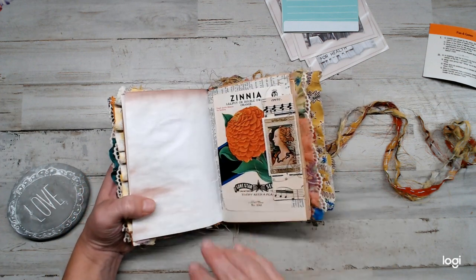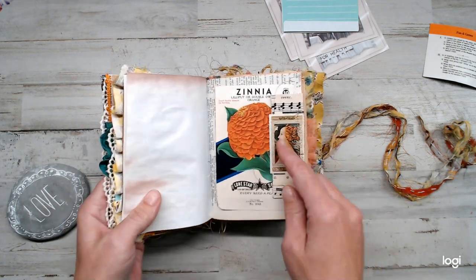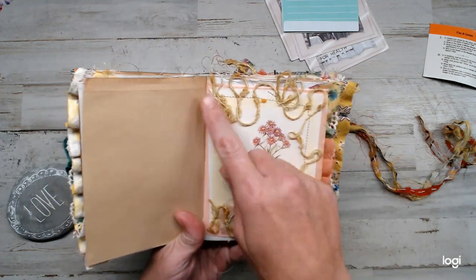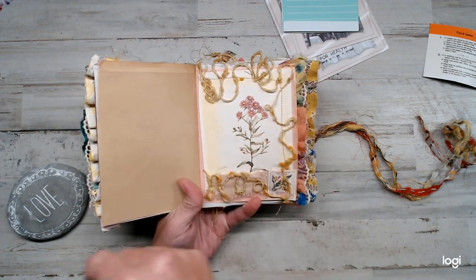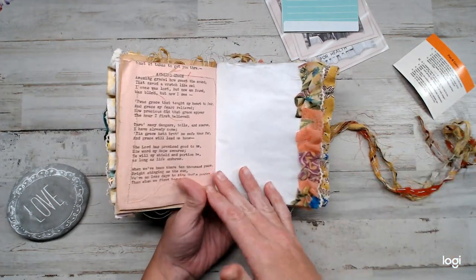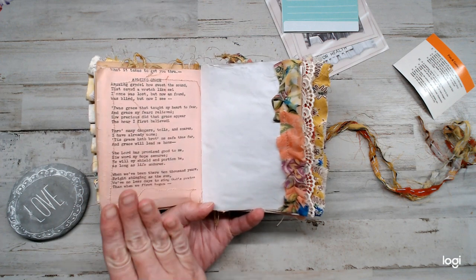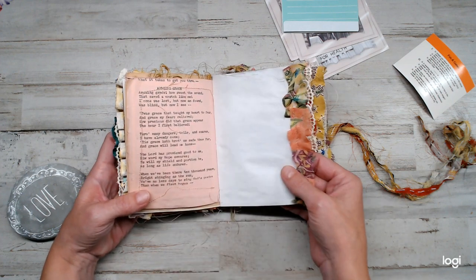I did some layering of some dictionary pages. Vintage. Of course, you guys know me — I got stamps. Coffee-dyed paper — this was really fun. I took some wool yarn and weaved it through here with a stamp. There's a pocket right here so you can put something in there. This here is Amazing Grace — it reminds me of my grandma. It's an old typewriter on pink paper, and I just love Amazing Grace. It always puts tears to my eyes.